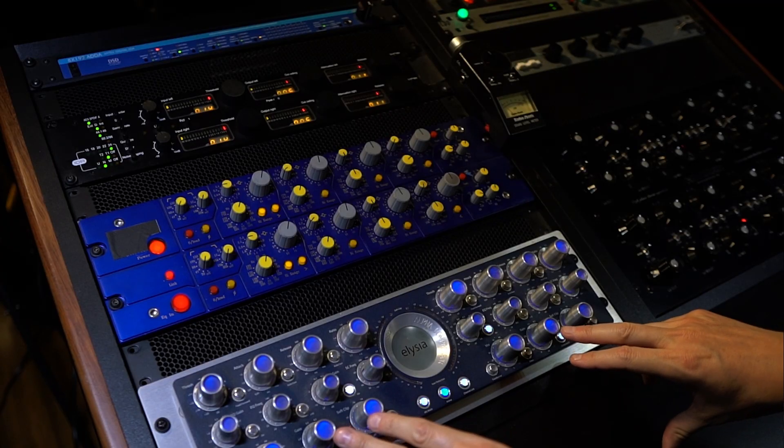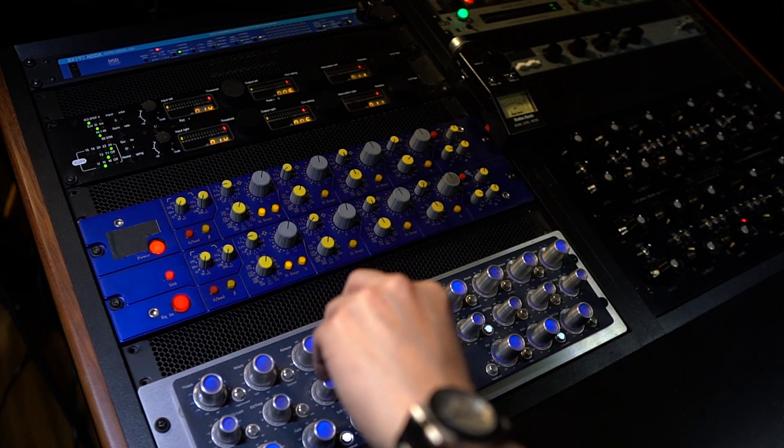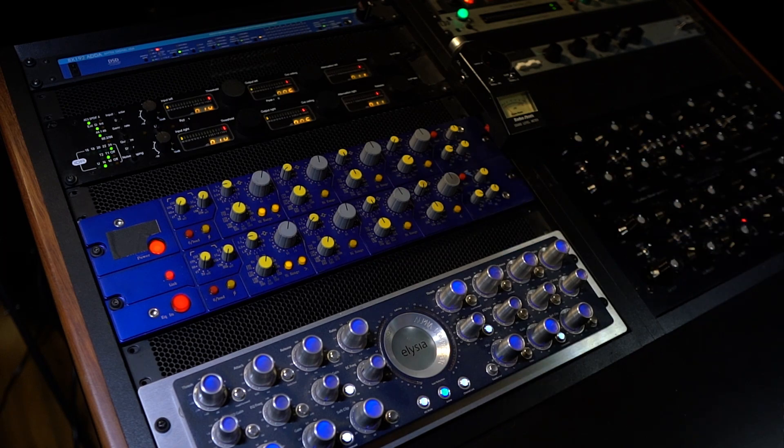I don't use the gain on the Alpha compressor. I might do a little mid boosting with the mid-side setting — if I'm pushing the mid in a mastering context — but you wouldn't need that for doing stems. You want to keep that in stereo. So I don't really use the Alpha for pushing gain. And I don't really use the input gain of the Fairman at all.